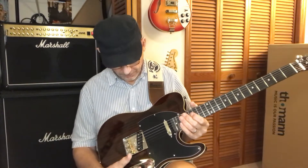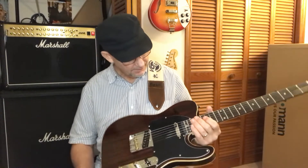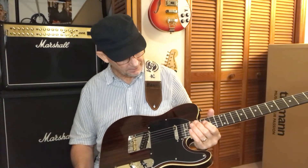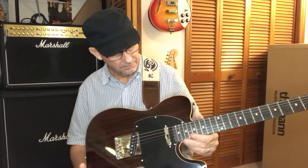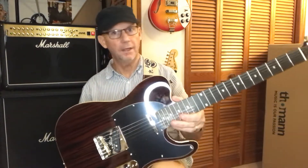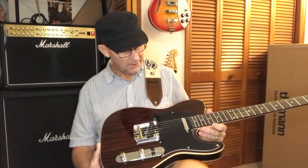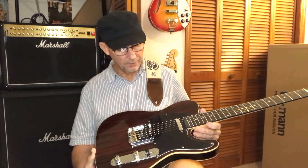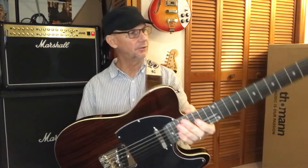Your 3-way, your volume and tone, and the black pickguard just really makes it with the guitar. I imagine if you put a white one on it might bring it up a little bit, but the black with the brown just looks so cool.